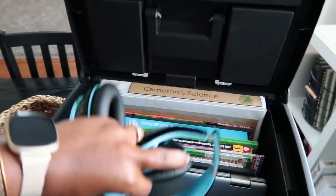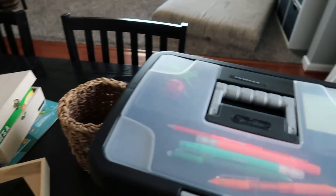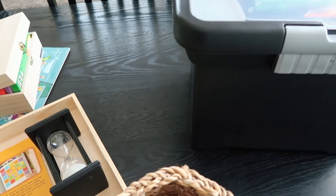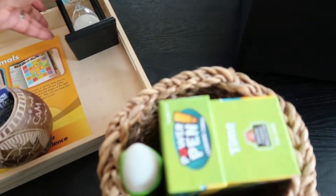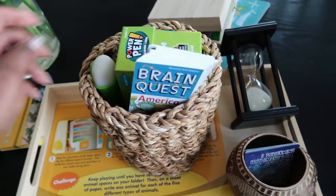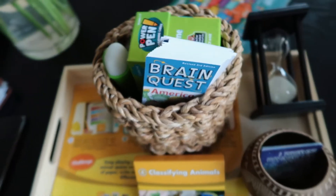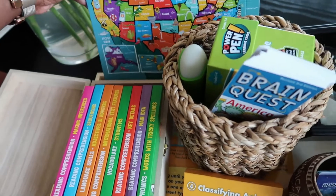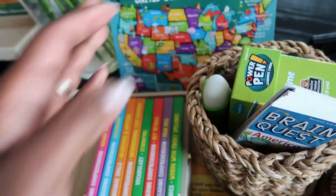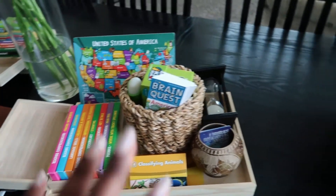I just wanted to get all this ready before we start back next week — we're coming off our one-week break. This will be on the table ready for him when he comes down. He gets dressed, makes breakfast, does his morning chores quickly, and is ready to go. I want to set him up so there's no chaos in the morning about what he should be doing, and so he's not getting frustrated because he doesn't know what to do. We do our lessons in the morning, and that has worked best for us.